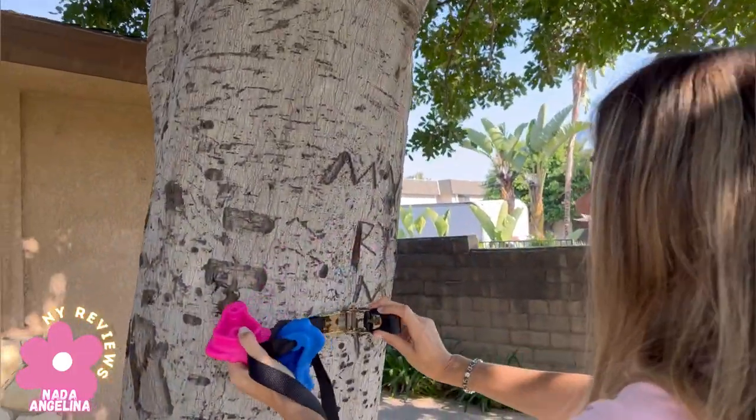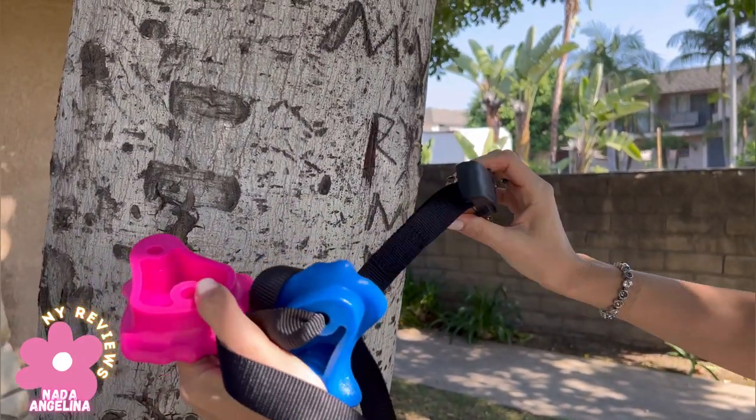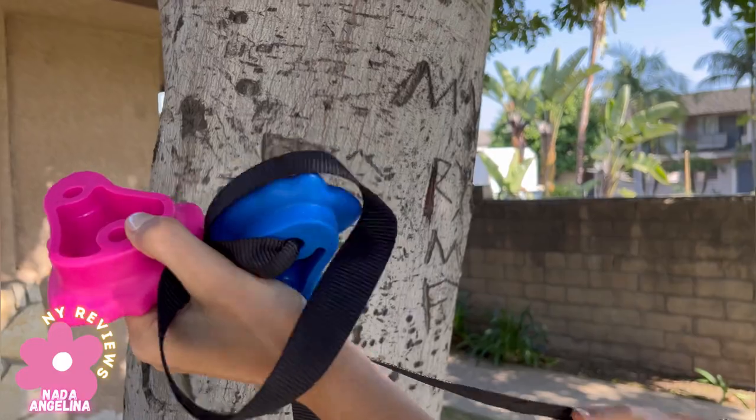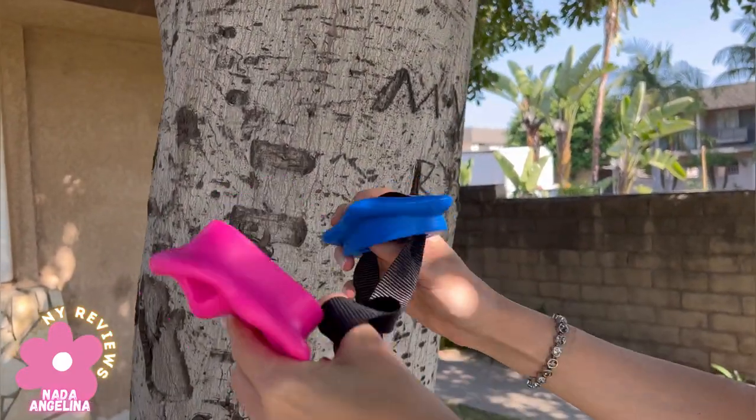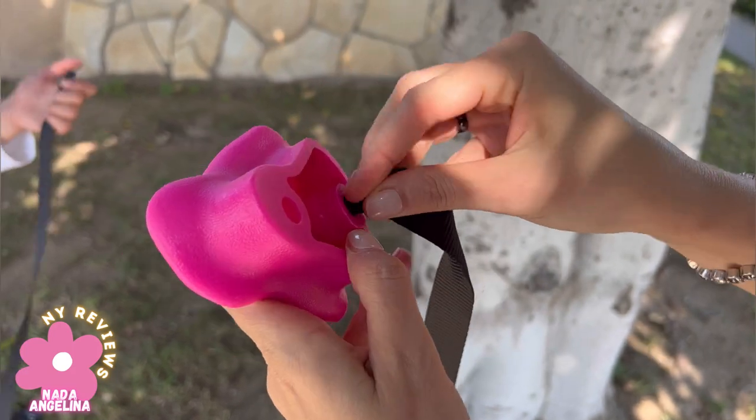We're gonna try to do it. This side has to be from outside of the tree, so when we are installing it, this faces to the outside so we can tighten it up very well. Let's insert the rocks, and then I will come back to show you how to put it around the tree. We need to insert it from here.